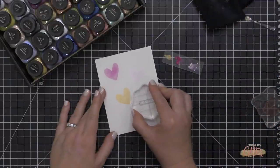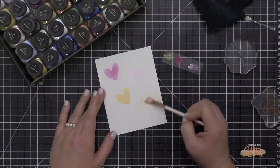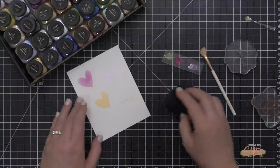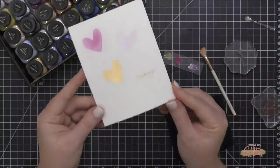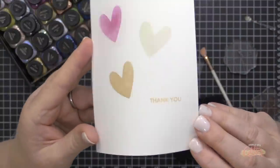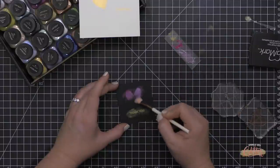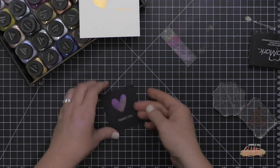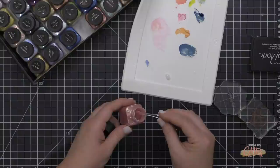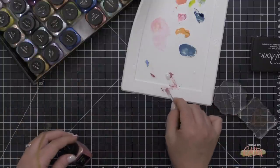I wanted to show these on a more delicate stamped image like a sentiment. I'm stamping a sentiment onto Nina Solar White cardstock and putting the mica powder right over the top — it works really well, giving a beautiful shiny gold image. It has no loft like embossing powder would, but it has a lot of shimmer and shine. Because mica powders are a pigment powder, they also show up really well on dark cardstock — I stamped images including a heart onto black cardstock and they show up beautifully.